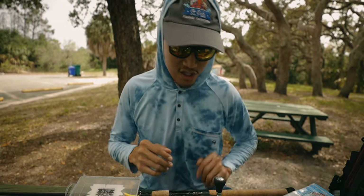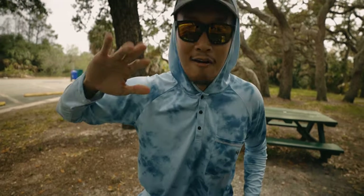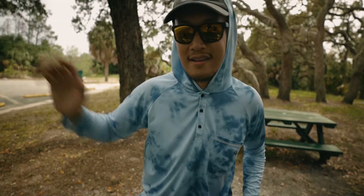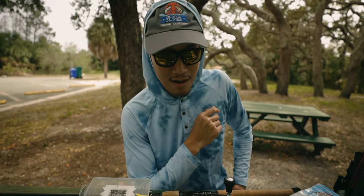Let's pick out one of these jig heads and I'll show you guys how to rig it. Everybody's got their way of rigging things, but let me show you my way of how I rig it.